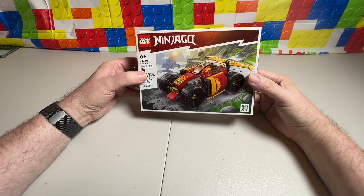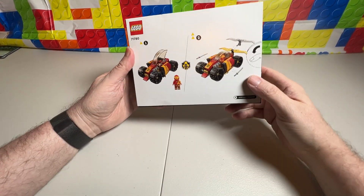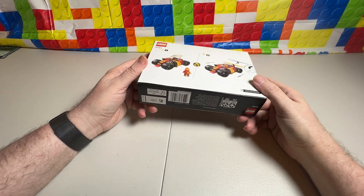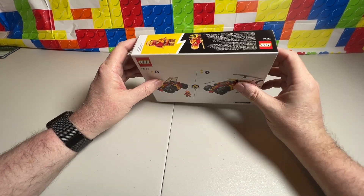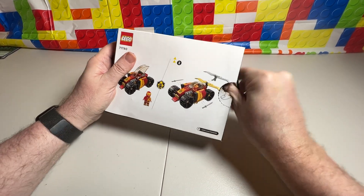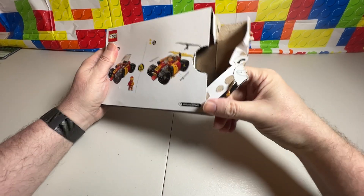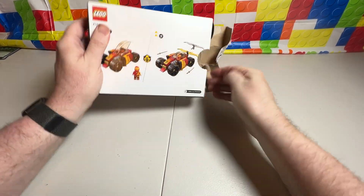I thought I did one of these, but I couldn't find it anywhere, so I went to the store and picked up another one. As you can tell, this one's in pretty good shape, but we are going to pop it open and build it. Maybe it doesn't want to pop open. All right.